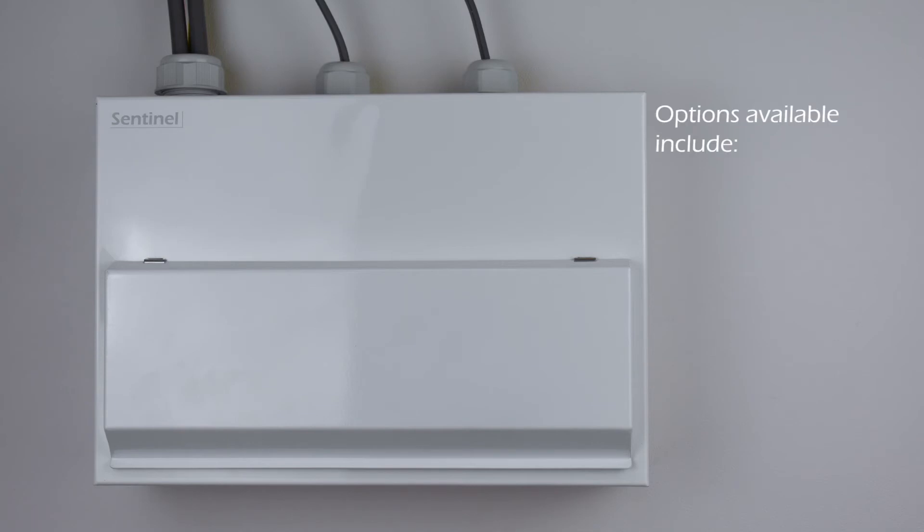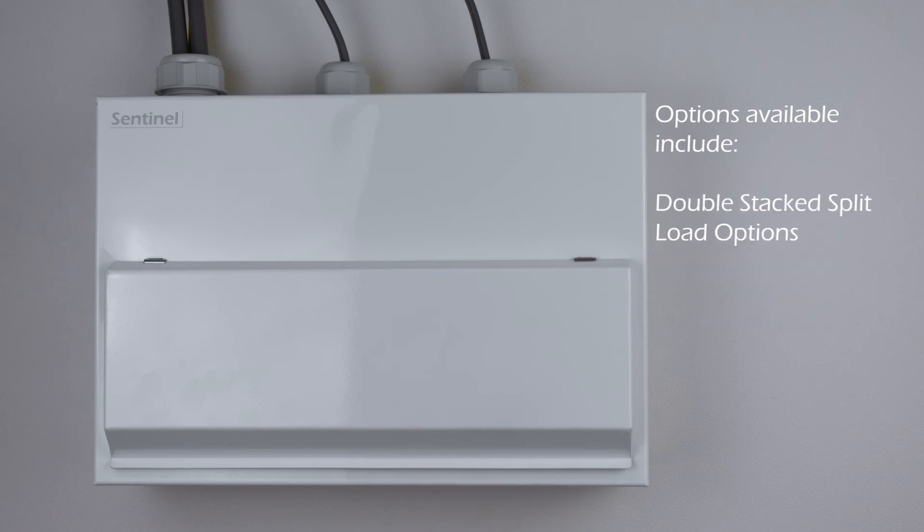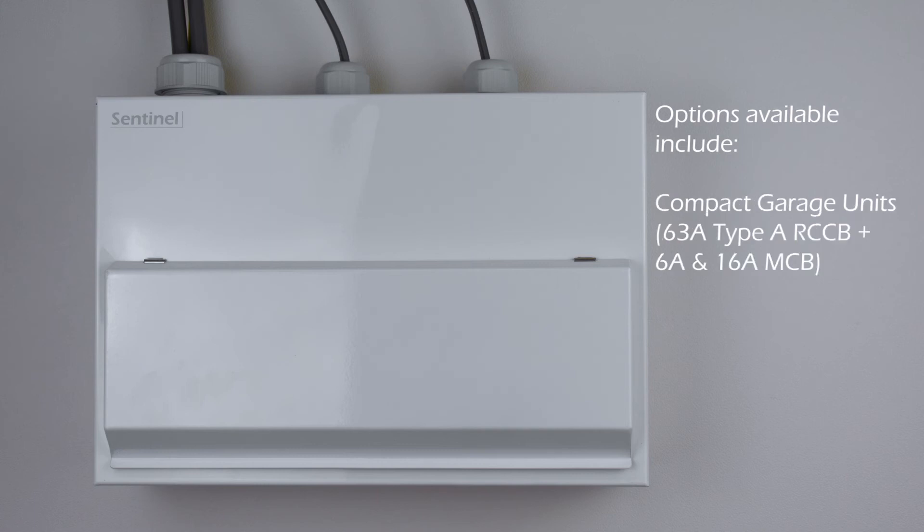Options include main switch only for RCBO installations, split load boards, and fully loaded boards with main switch, dual RCCB, and MCBs. Double stacked split load options are also available, and compact garage units complete the range.